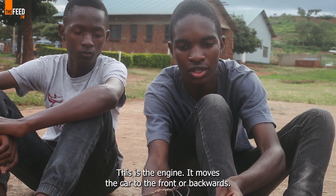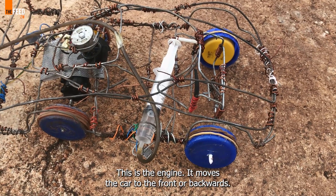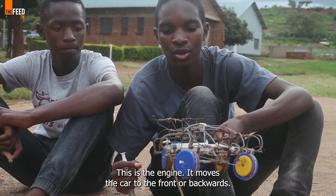Here is our engine. You can move forward or move backwards.